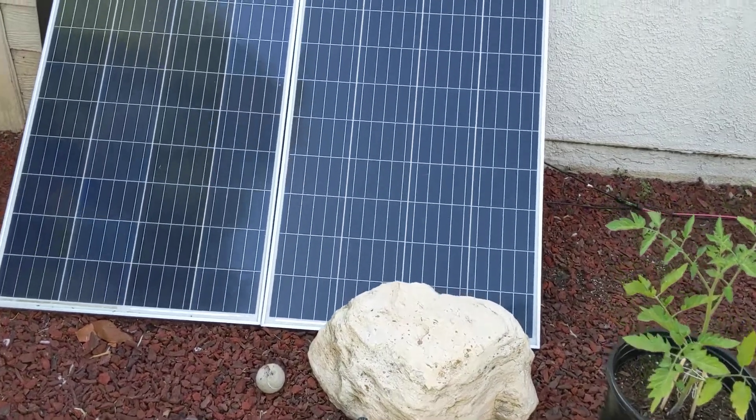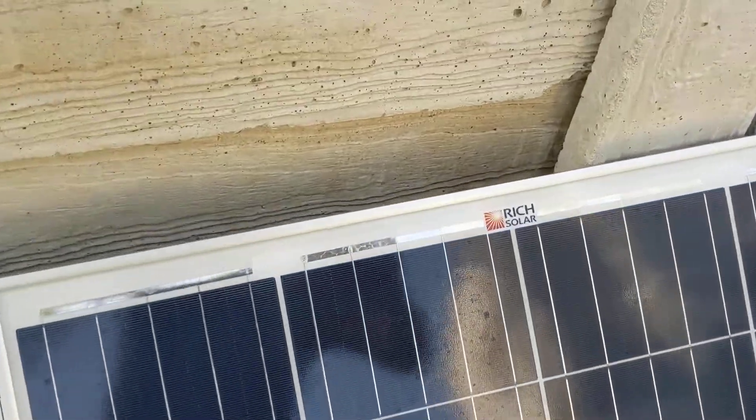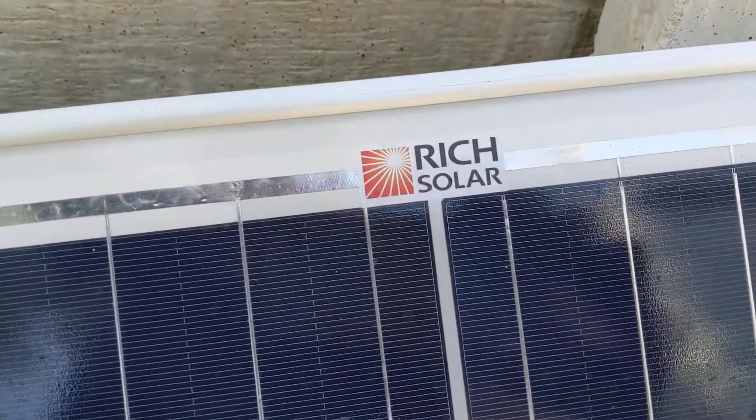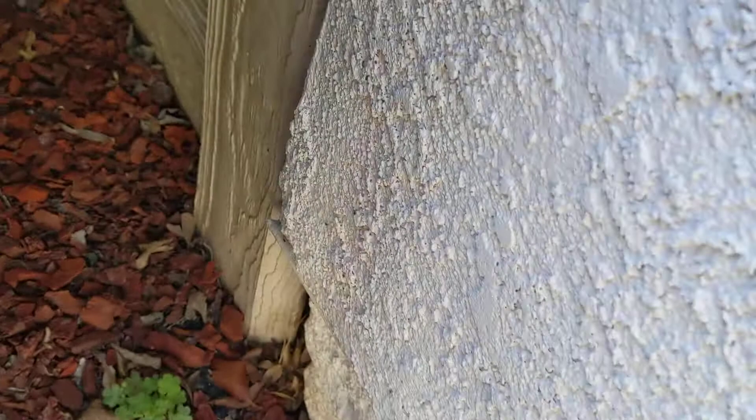Hey YouTube. Here's my solar setup. I've got these things running in series.